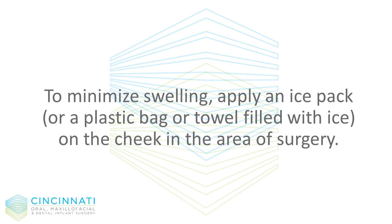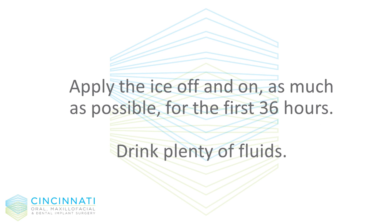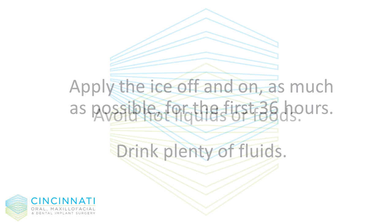Swelling is a normal occurrence after surgery. To minimize swelling, apply an ice pack, or a plastic bag or towel filled with ice, on the cheek in the area of surgery. Apply the ice off and on as much as possible for the first 36 hours.